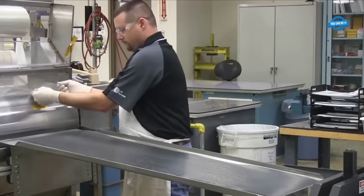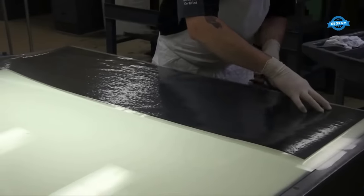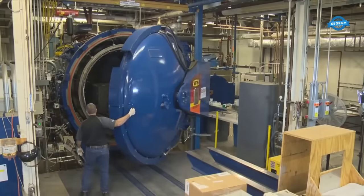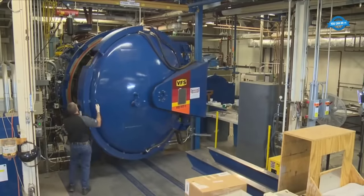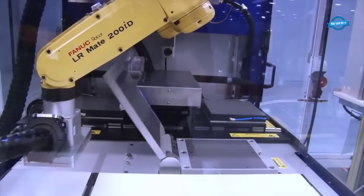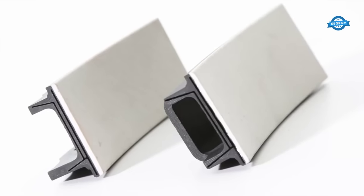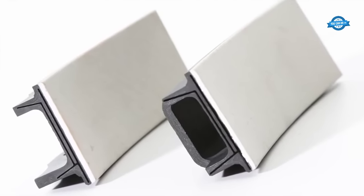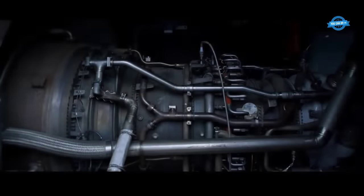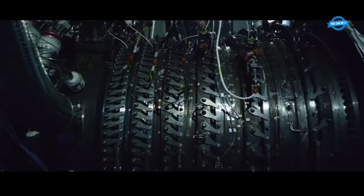As CMC technology continues to evolve, the benefits become increasingly pronounced. The lightweight nature of CMCs — one-third the density of traditional metal alloys — translates to reduced engine weight. In aviation, lighter engines lead to improved fuel efficiency, resulting in reduced emissions and operational costs. Furthermore, the combination of reduced weight and higher heat resistance opens the door to greater thrust capabilities, enhancing an aircraft's overall performance.